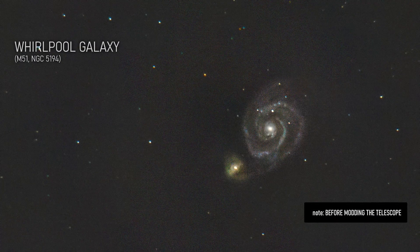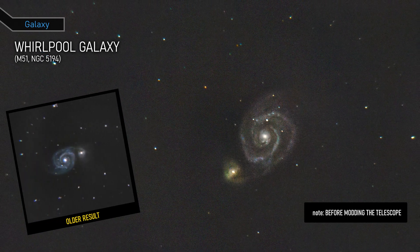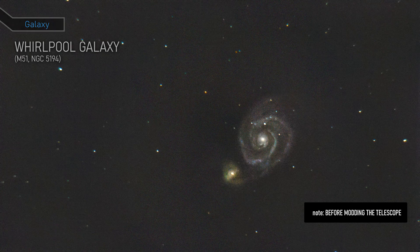This is the Whirlpool Galaxy, a spiral galaxy that is interacting with a smaller companion galaxy, NGC 5195.